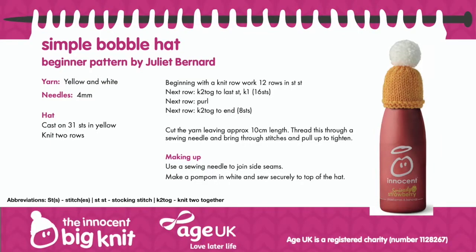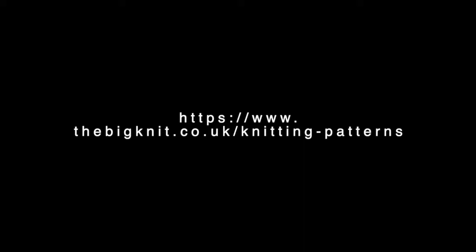Here's a closer look. For this pattern and more you can view or download at thebignit.co.uk/knitting-patterns.